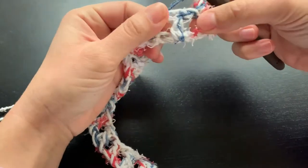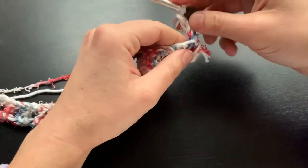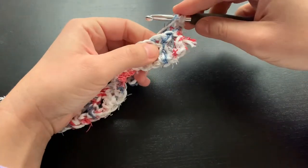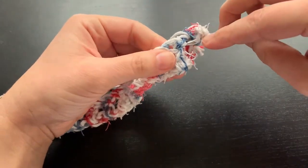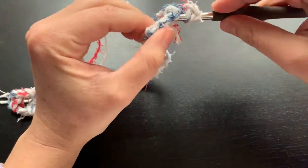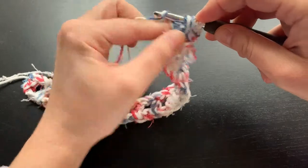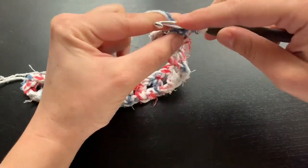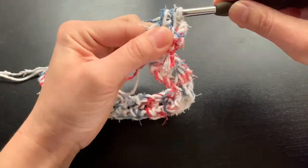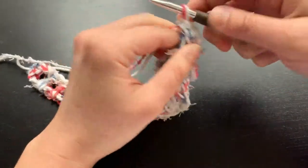Now we are going to start off by doing our front post double crochet around this first post. Yarn over, then insert our hook behind the post, yarn over again, pull through — and now we have three loops on our hook. Work those just like a double crochet: yarn over, pull through two, yarn over, pull through two. Then chain one.